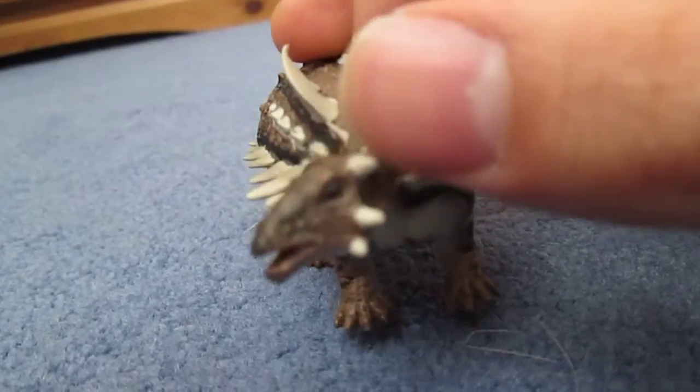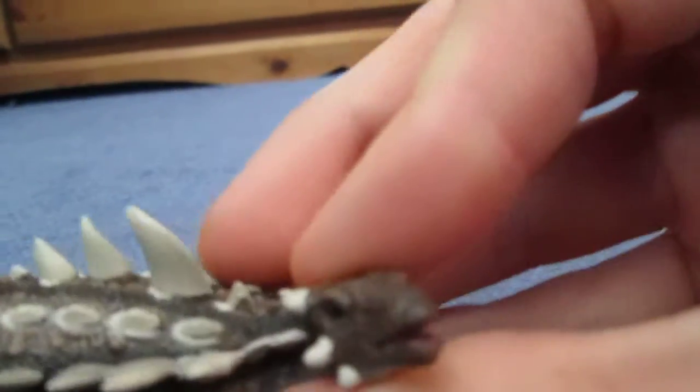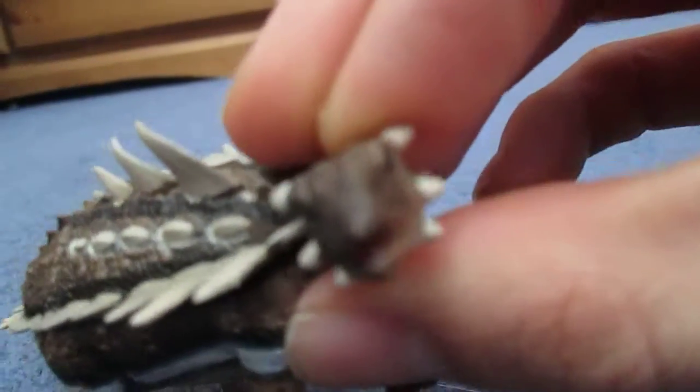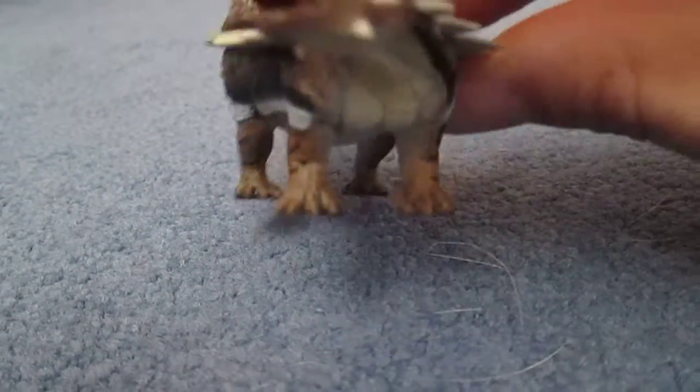You've got the little eye there, the nostril, and the beak. No teeth are present — I can't see any — but the mouth is done nicely. There's a little tongue in there as well. The ear I can't really see, but it's probably underneath this big spike on the head.